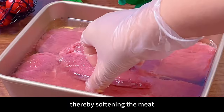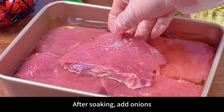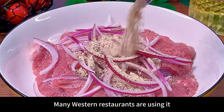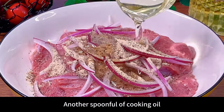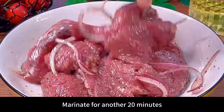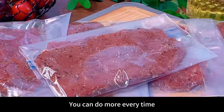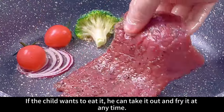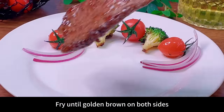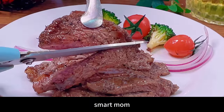After soaking, add onions and one pack of black pepper steak marinade — many western restaurants are using it. Add another spoonful of cooking oil, use your left hand to grasp and mix thoroughly, then marinate for another 20 minutes. You can make more each time and put it in the refrigerator. Whenever the child wants to eat it, just take it out and fry it until golden brown on both sides.